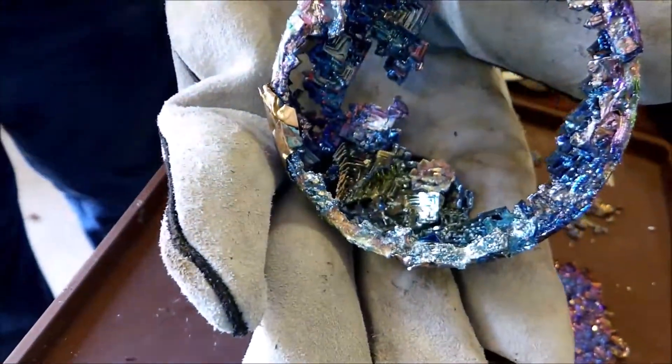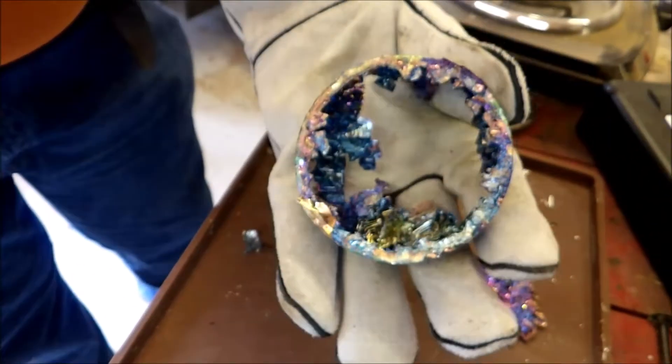We'll let this cool down, and then we'll break it apart and keep which crystals we want, and then we'll just remelt the rest.